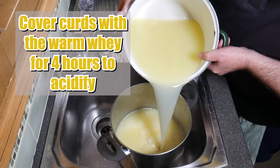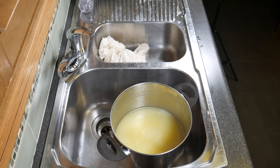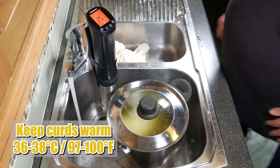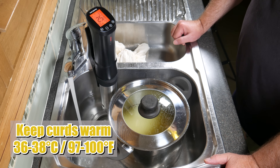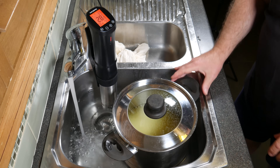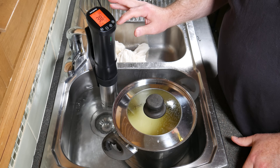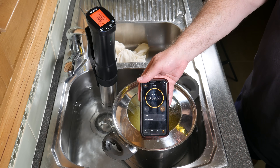The target pH we're aiming for is between 5.3 and 5.0 to get a good curd stretch. We're going to keep the curds warm at 36 to 38 Celsius or 97 to 100 Fahrenheit over those four hours, and this will help it acidify quite rapidly as the starter cultures do their thing and convert the lactose into lactic acid. There's the four hours on the timer.